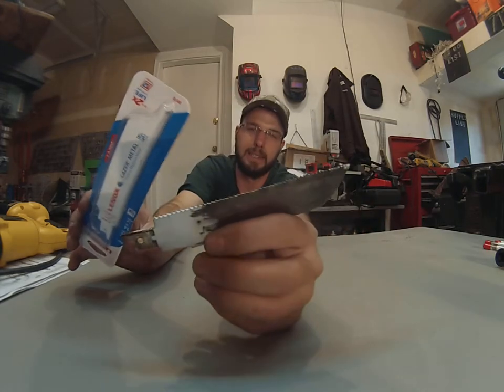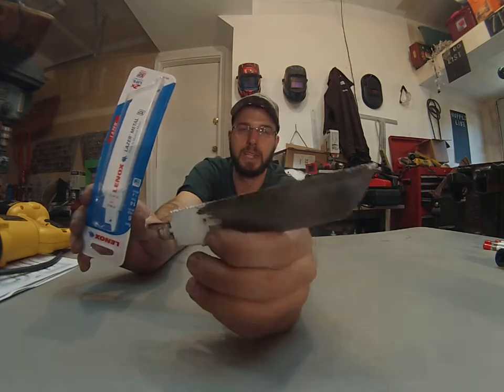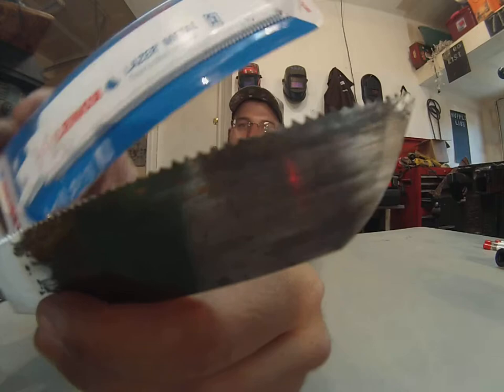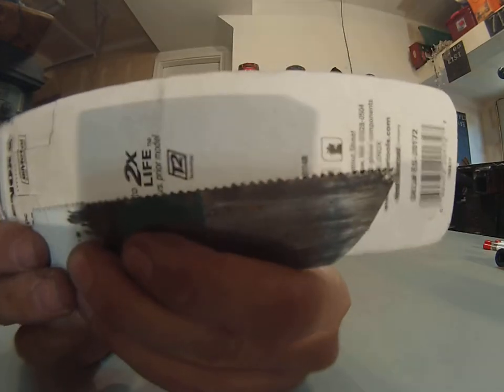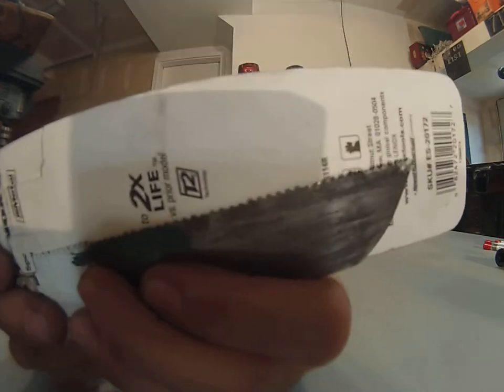And I can make a blade like this last for quite a long time. This one's probably made at least two feet of cut through 3/8 steel, and you can see about where the teeth look like on that, and it's still got a little bit of life in it. I mean, it's not completely flattened or dead.